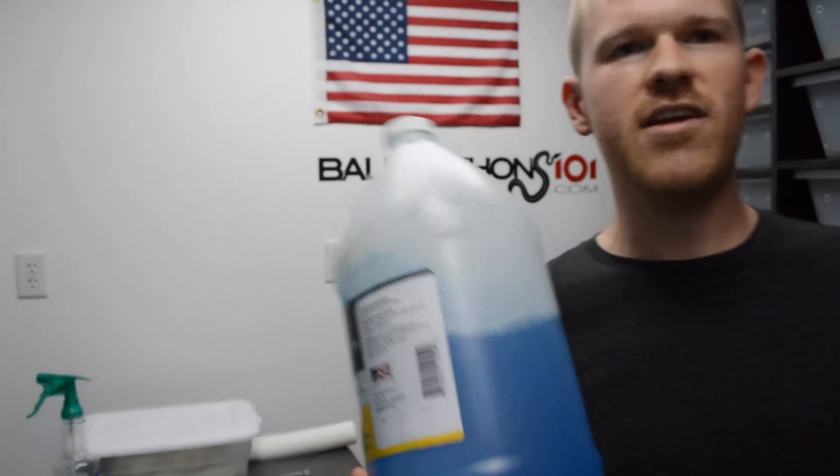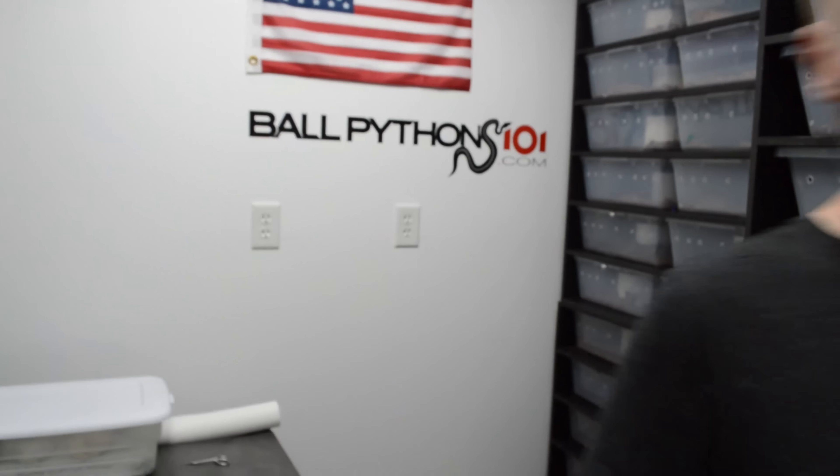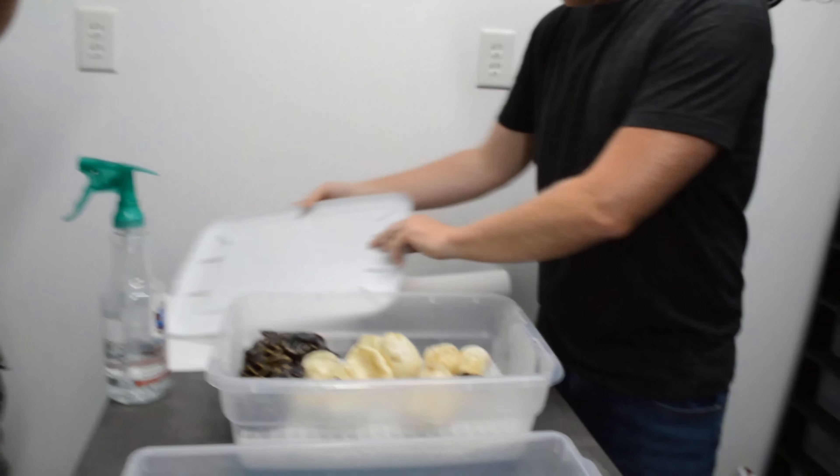Dad actually took a shower in this stuff the other night when we were out in the woods — it made my skin feel so soft. He walked in and was like, you want to try it? I was like, why not? I always think it can get rid of the chiggers. I want you to come a little closer with the Instagram Live to show that — I want it right up on there so we can show everybody the snakes. So let's crack right into this and see what we have here.